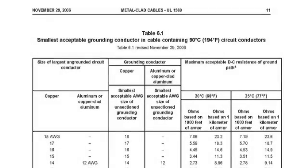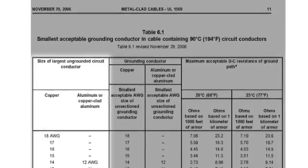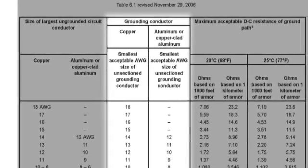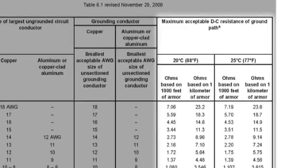The table differs in that it shows the wire size instead of the circuit breaker size, but similar to the NEC table, as the wire size increases, so does the ground. It also provides the ground path resistance requirements for the grounding conductor, the armor, or a combination of both.